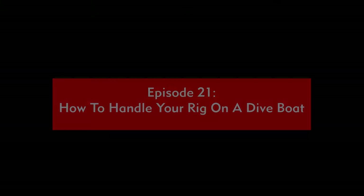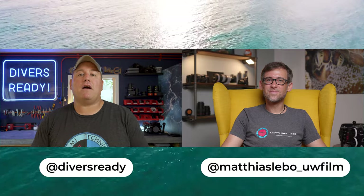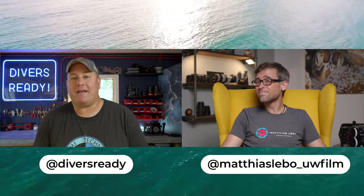Ladies and gentlemen, welcome back to Across the Ocean, the underwater videography and photography show for lovers of underwater image making. As always, it is so fantastic to have you with us. Following on from episode 20, where we talked about features that a camera-friendly dive resort should have in terms of a camera room, we're now going to look at features that a camera-ready or camera-friendly dive boat should have.